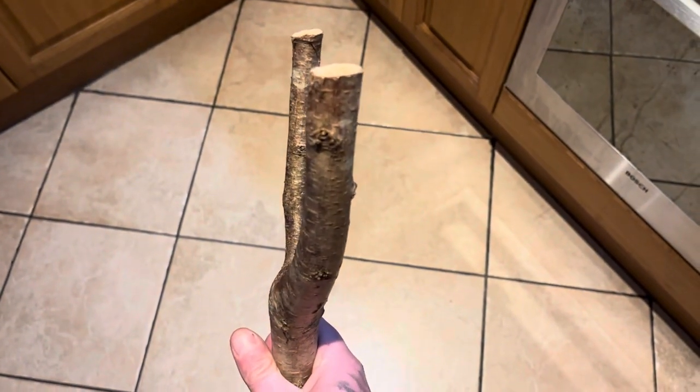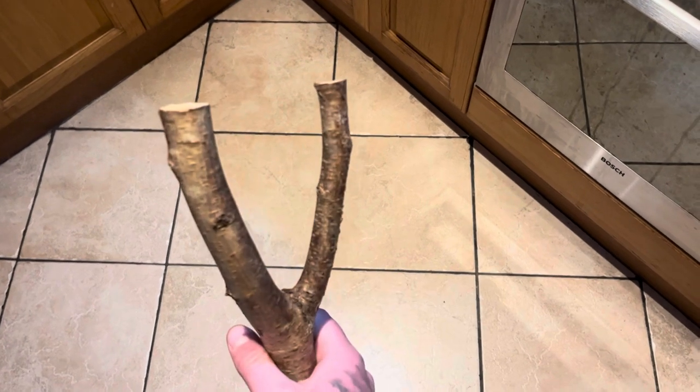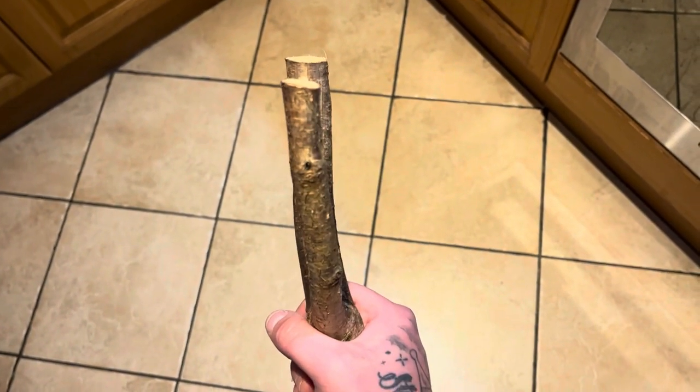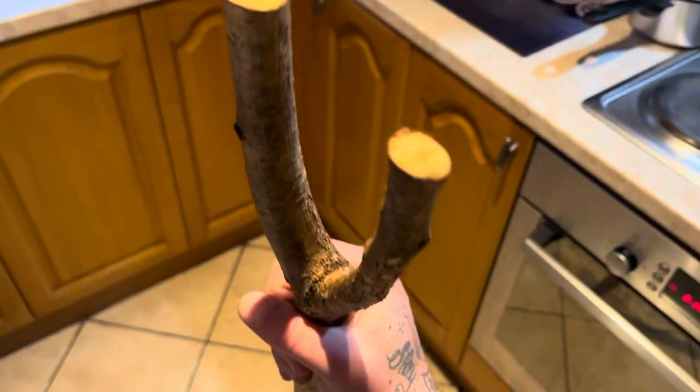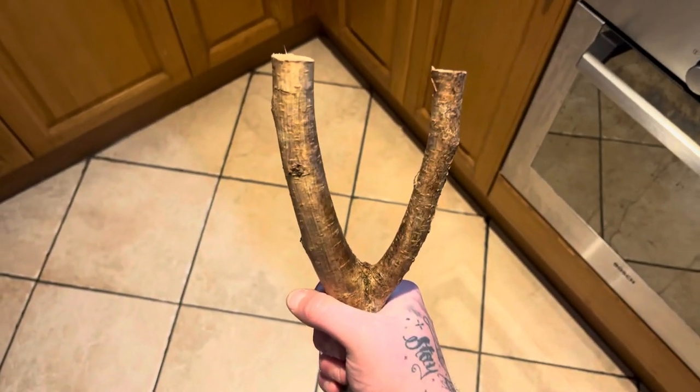There we go — heated it up and just bent it gently on the end of the counter just gently, just so it's as symmetrical as possible. I'll just let it cool down and then we'll start working on it.